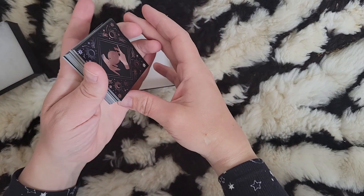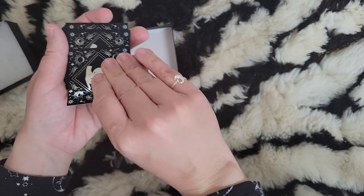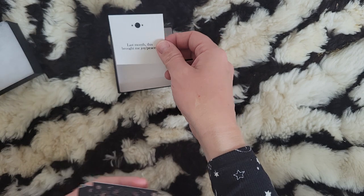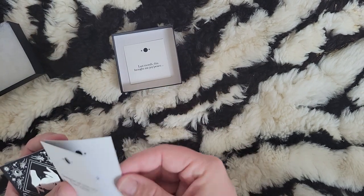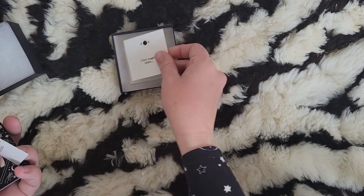Now I'm going to do a flip-through of the deck that Soul Spell Society put together. Again, I love the way this feels — they kind of stick together because of the grip.